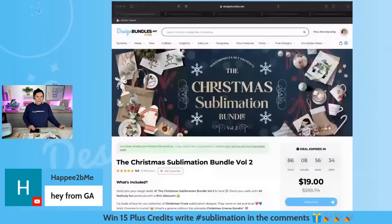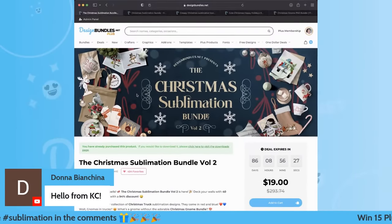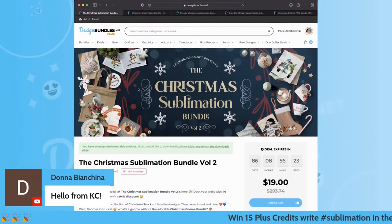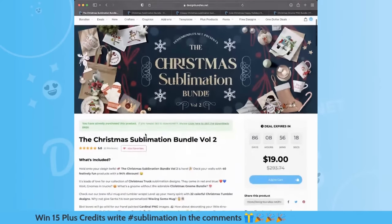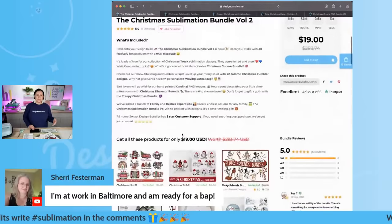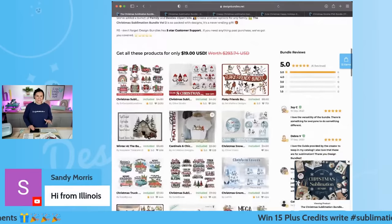Let me go ahead and pull open the bundle here. Today I'm so here for this one — it is the Christmas sublimation bundle. It is $19 and it has almost $300 in value. For less than $20 you guys are going to get over $300. You guys cannot beat this, especially if you're just now getting into sublimation. These are amazing — stickers, pillows, t-shirts, all of the things.